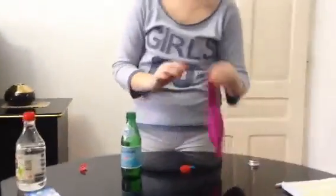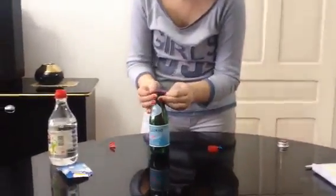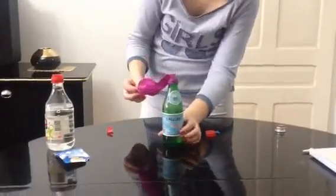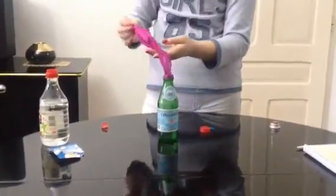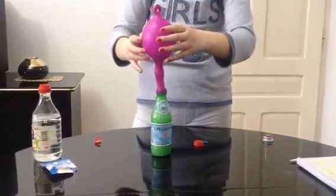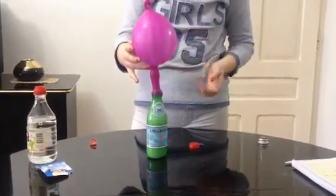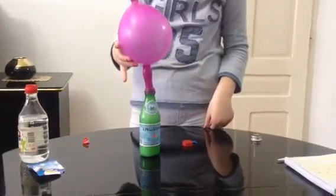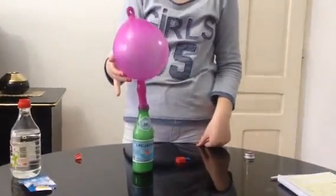Now I'm taking the balloon and closing the bottle. Now take it and just look like this. And now the balloon is going to fill up with the carbon dioxide. I'm going to put it on the other side.